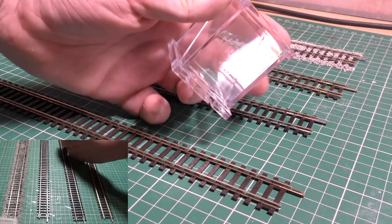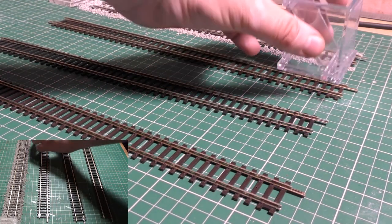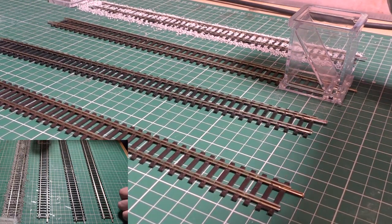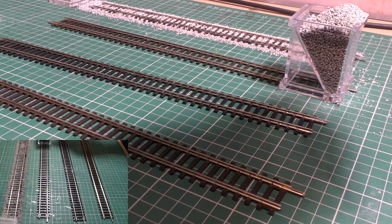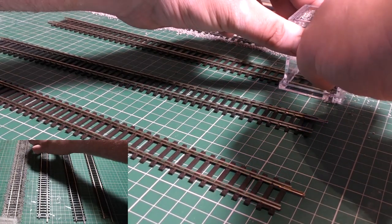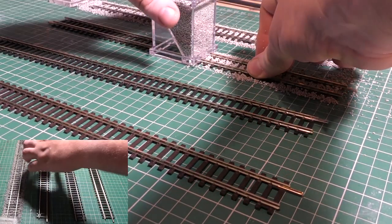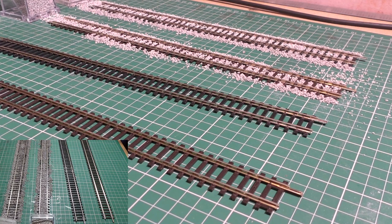This is now the Peco one, sold by Peco, and I'm going to give it exactly the same test - fill the top up with ballast, that's a little bit too much, and then just pull it along the track. Coverage is a fail, easy to use - yes, finished look - nope, easy to clean up - yes.